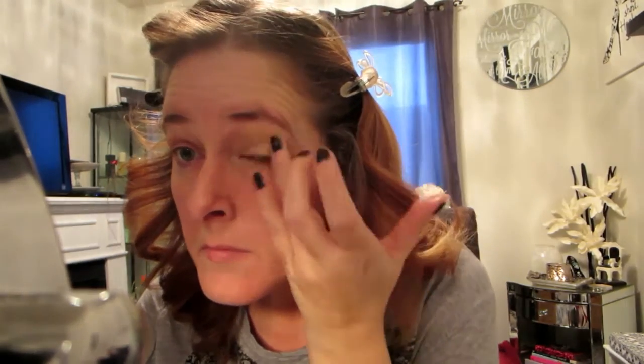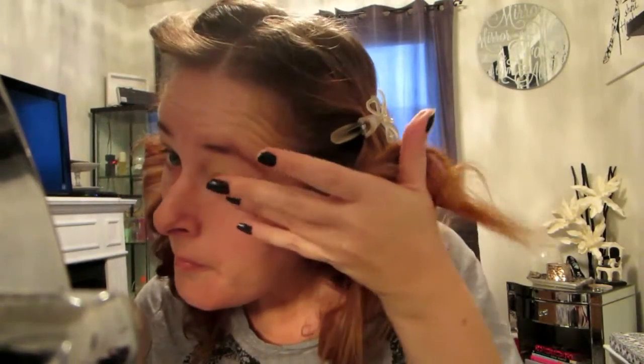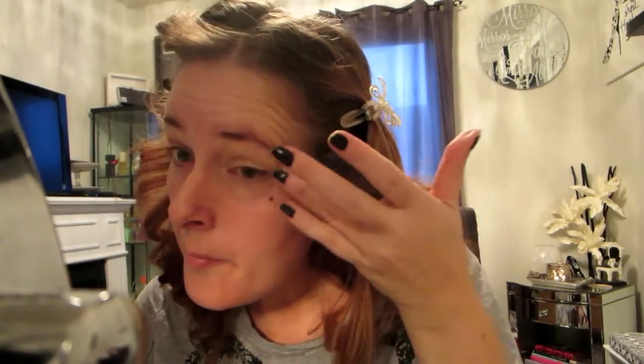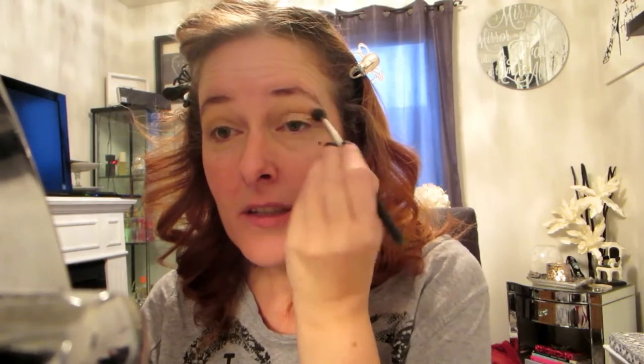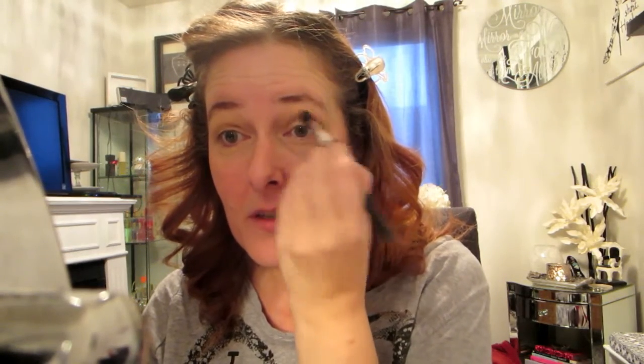I also don't do my foundation prior to doing a smoky eye because there's a lot of fallout. I'm going to start off with a soft brown — I'm blending that soft brown, which is going to act as my transition color. Now I'm going to go with a darker one to give it more depth, and that's going to help diffuse the black that I go in with later.